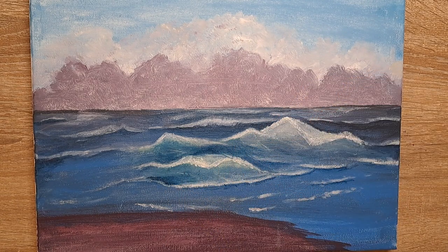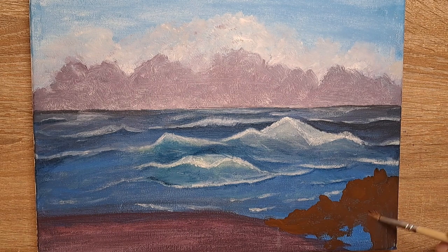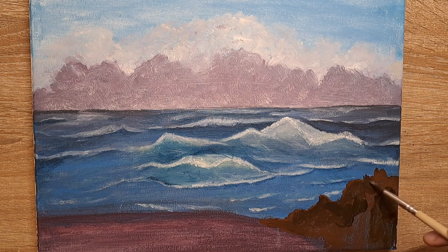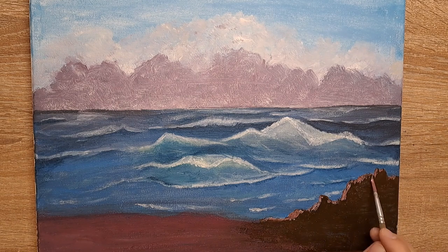Then I was supposed to start painting a rock. I started off with a color that was too light, so I had to darken it, and then I added lighter and darker shades of brown to make it look prettier.